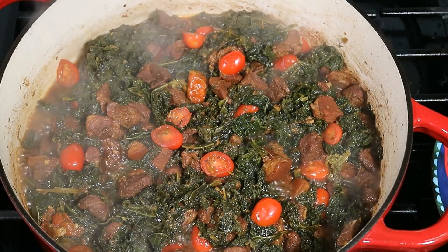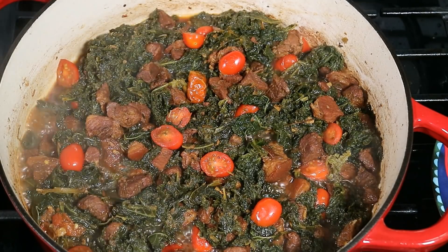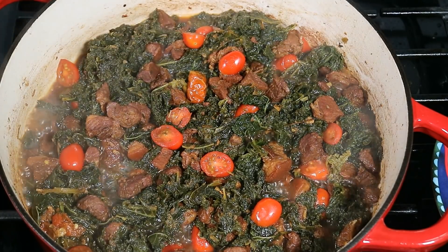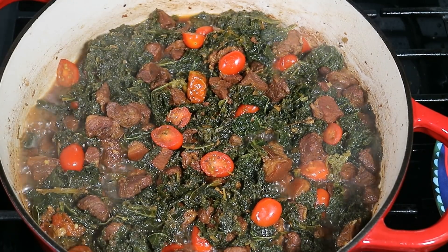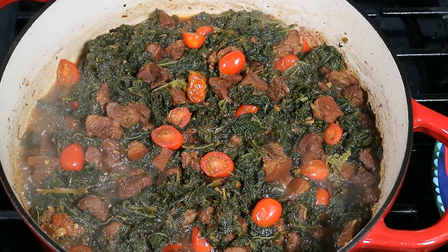I'm just putting the finishing touches on a curry stew pork with kale — one of the best tasting little kale recipes you'll ever put together. Stay tuned, you're gonna love this one!